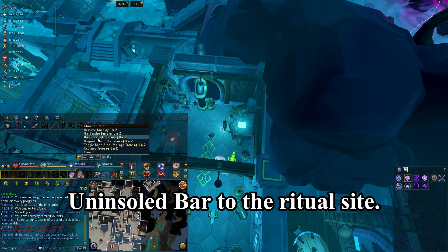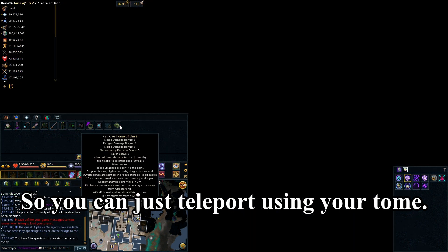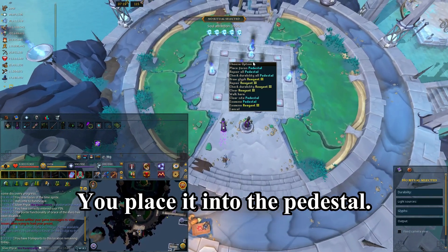Next, take that unensouled bar to the ritual site. You can teleport using your tome or run up to it, whichever you prefer. Place it into the pedestal.